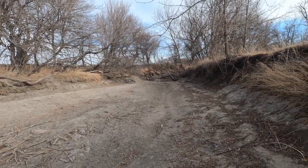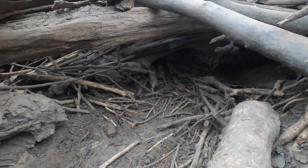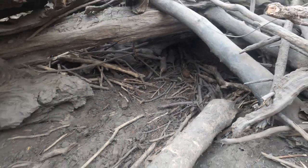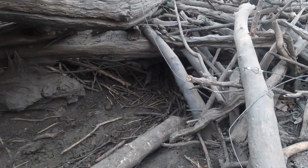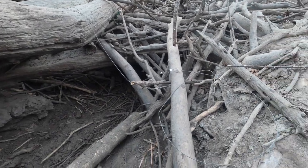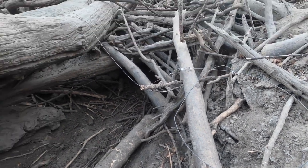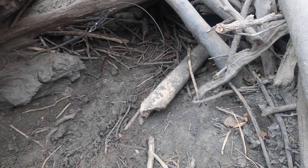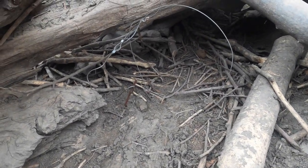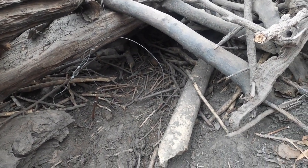We're going to move on down here and put some more snares on these dens. Going to put one here up into that feed bed — looks like they're going in and out pretty good with tracks. It might not be beaver, might be something else, but we're going to put a snare here. Got a bend in this snare so hopefully I can get it to sit right. There's our snare setting in there.